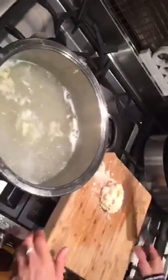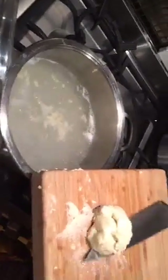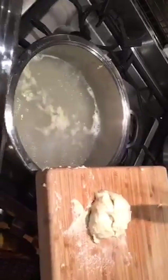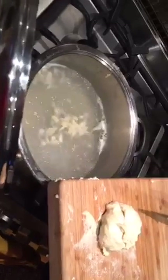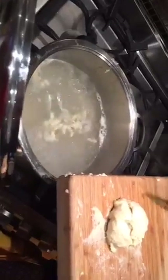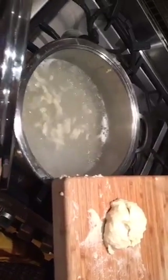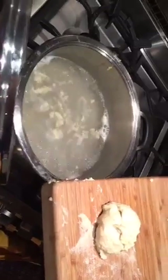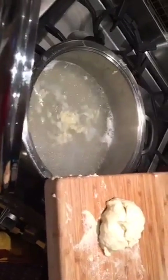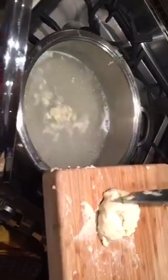If you are not from Germany you may have no idea what I'm doing, but this is spätzle. I'm making spätzle here, and I'm also using aquafaba instead of eggs. Usually you use a lot of eggs in this dough — it's like a pasta-type dough — but I use aquafaba, the liquid from the chickpea brine, instead of the eggs.